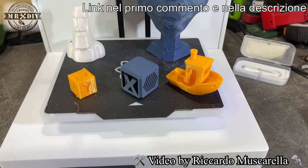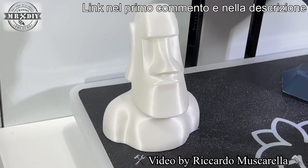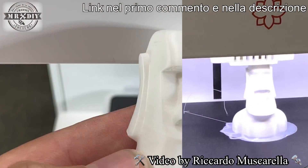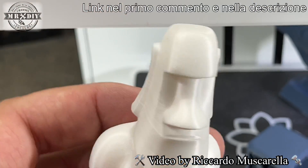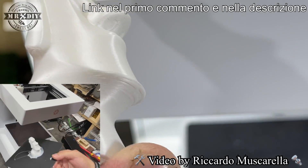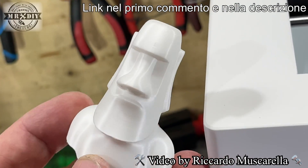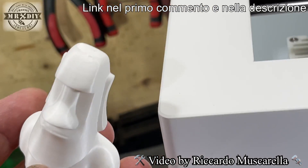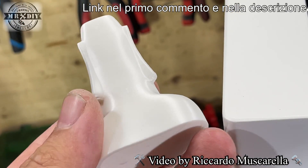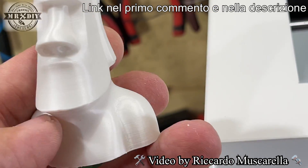Ho stampato come primo pezzo una prova con un file trovato direttamente nella chiavetta USB. Guardate che qualità di stampa e che definizione elevata: quasi paragonabile a una stampa a resina. Ovviamente stampato senza supporti, quindi c'è qualche piccolo difetto. Per una stampante così piccola con un piatto non riscaldato mi aspettavo una qualità molto bassa, invece la qualità è decisamente elevata e molto apprezzabile.